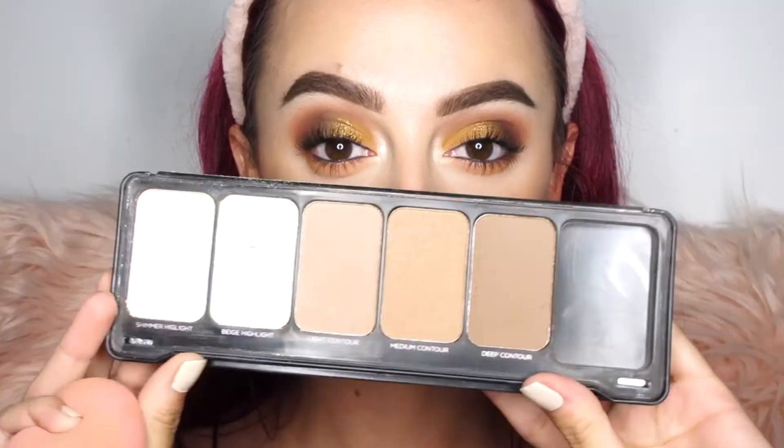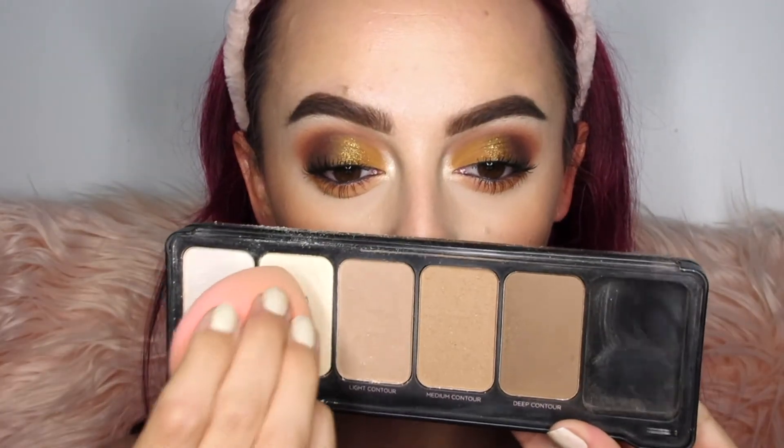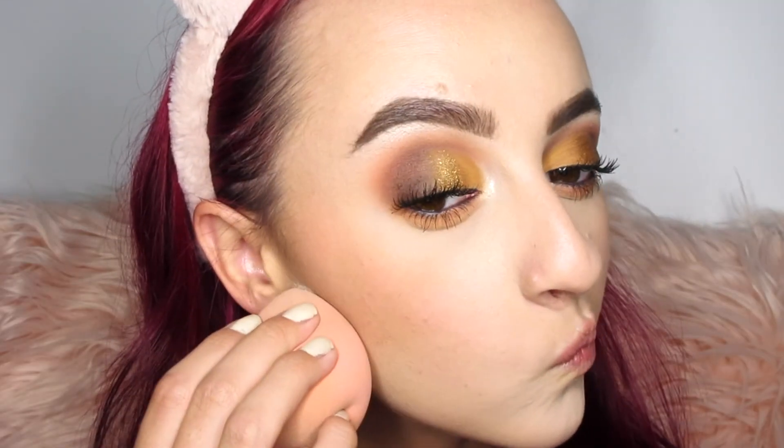I figured why not show you the rest of my face routine. Going in with the Pro Fusion contour palette — which is actually pretty good and not expensive at all — I'm using my dampened beauty blender to cut that contour and blush out so it looks nice and sharp.